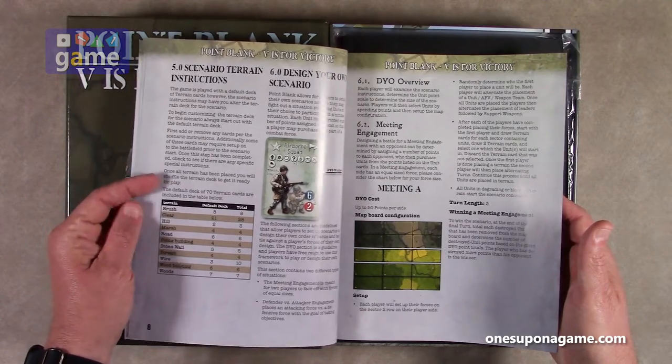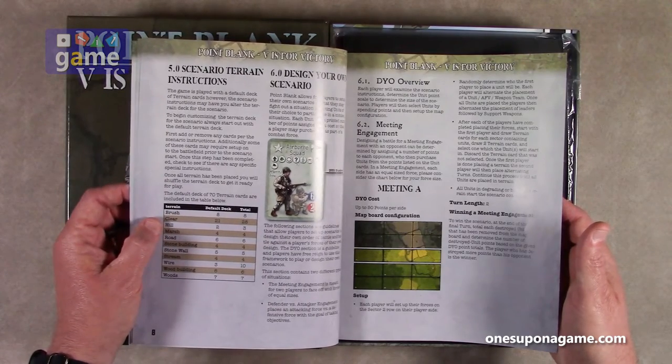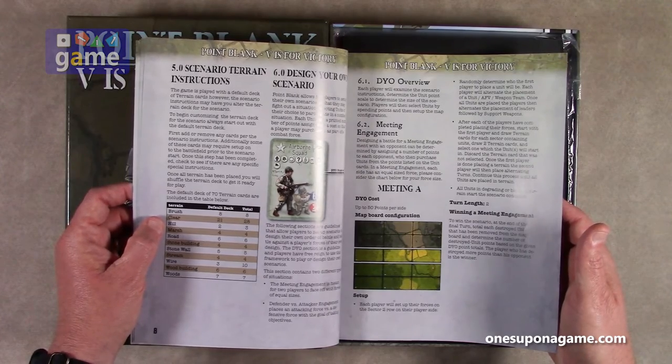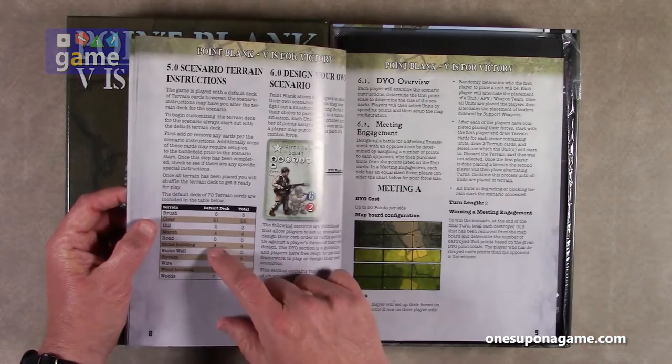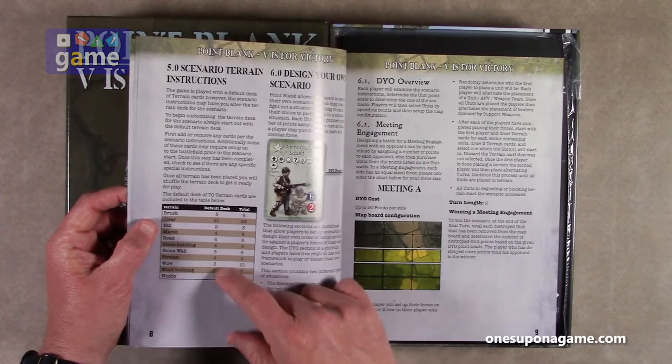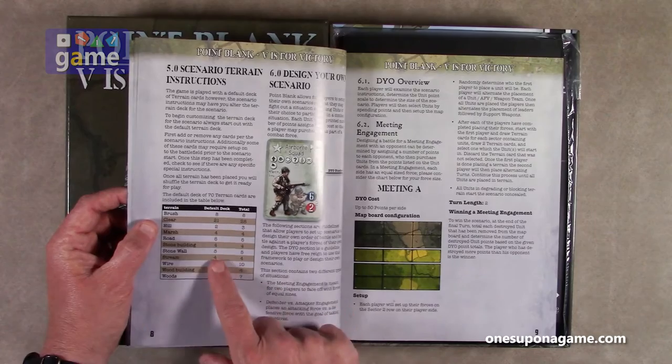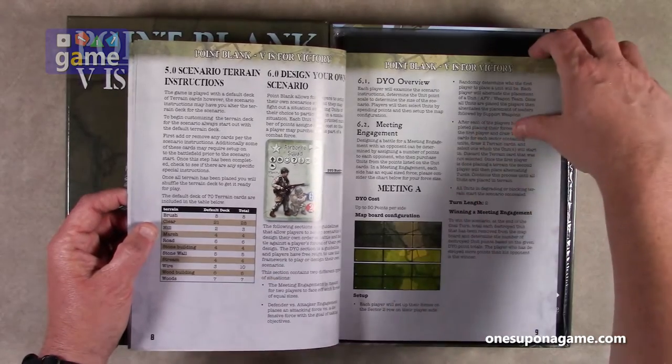Scenario terrain instructions for brush, clear, hill, marsh, road, stone buildings. The default deck of 70 terrain cards — so you build a deck of terrain cards. This tells you how many you get and how many are included in the deck by default.